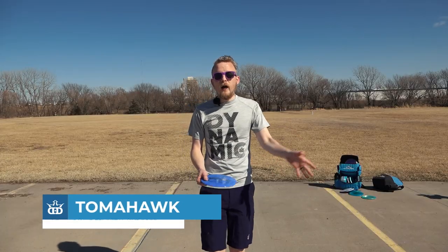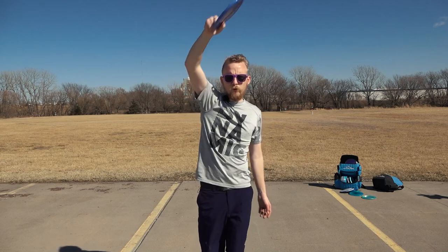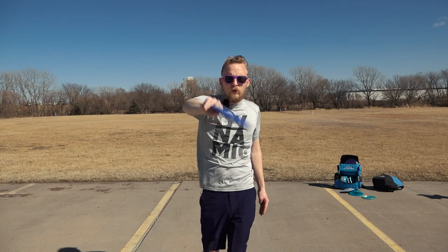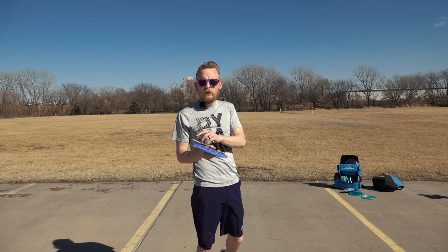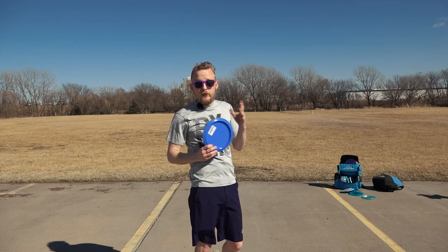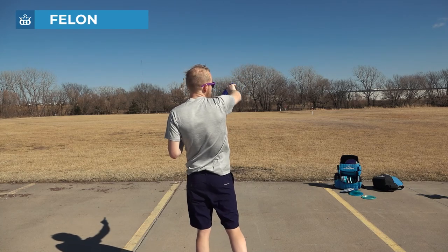Kind of the opposite of a Thumber is a Tomahawk. To throw a Tomahawk, you hold the disc just like you would for a forehand, except rather than throwing the disc out here, you throw the disc over your head, almost like a tennis serve. You want to come over on the disc and have it be a little bit on an angle so that it can pan and then spike into the ground. Usually you want to throw a flat overstable disc for Tomahawks because they will resist turning, but if you need something to flip quicker, you can throw a less overstable disc. Where the Thumber will pan to the left and then finish to the right, the Tomahawk will pan to the right and then finish back to the left.